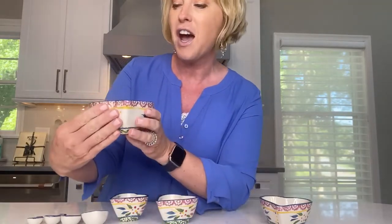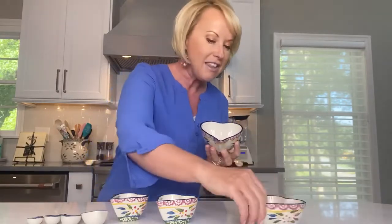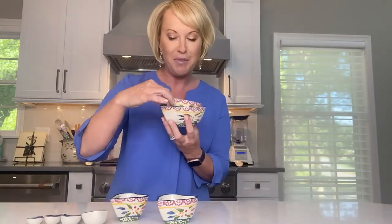Our heart-shaped measuring set is so sweet — eight different pieces. We're gonna start with your one cup, and inside it says 'One cup overflowing with love beyond measure.' What I love, of course — always practical — you have that pour spout so when you're measuring something in here it's easy to then go ahead and pour out. Then we have our half cup of hugs, because who doesn't need a half cup of hugs, and then we have a third cup of kisses. Love that.